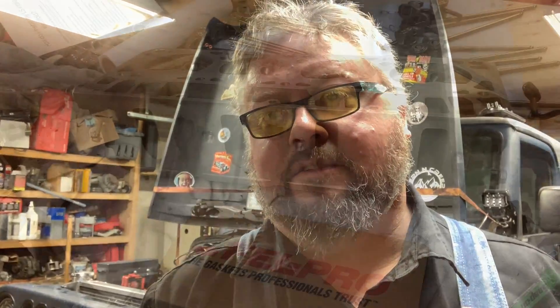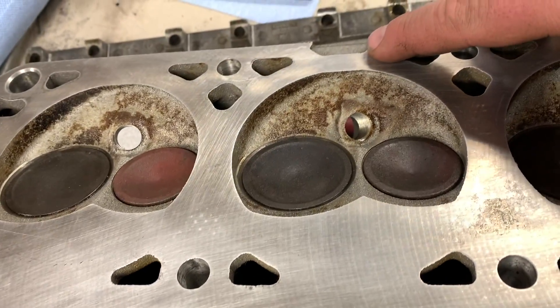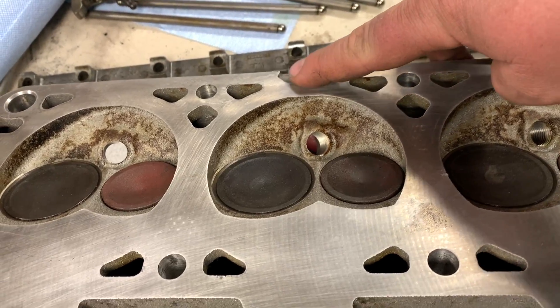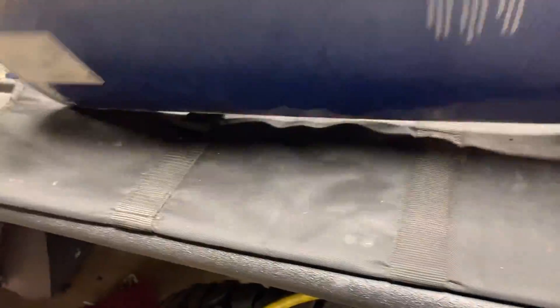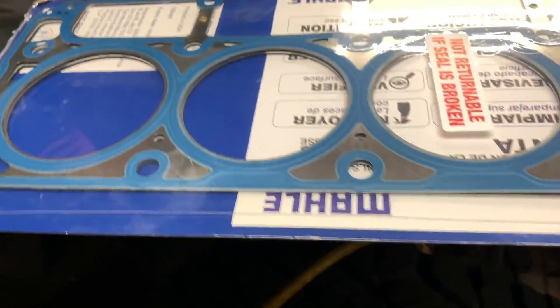First, know what kind of heads you have — that determines what kind of gasket you need. Also, determining the year of the block determines what head bolts you need. Here's the head: you can see it has a notch, and that notch tells you it's an early LS/LT head, which means only certain head gaskets will work with it. One of them is a composite; Mahle makes one as well — that's part number 5441, designed for the notched heads.